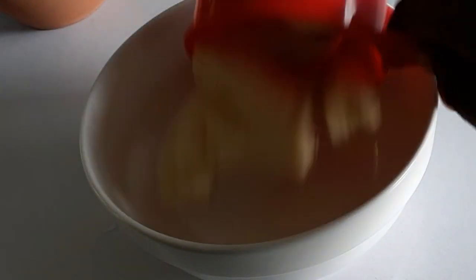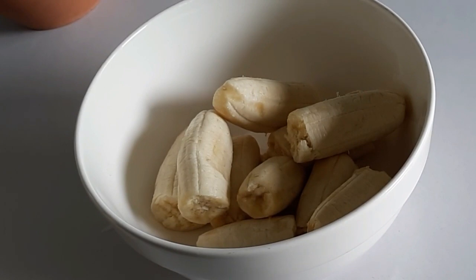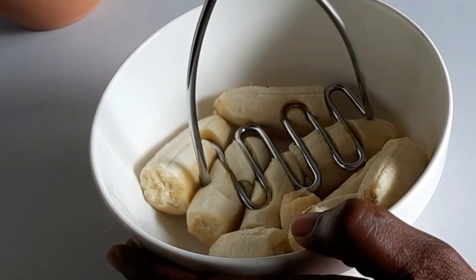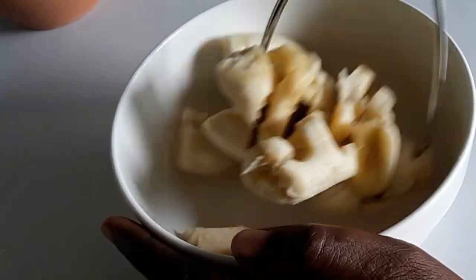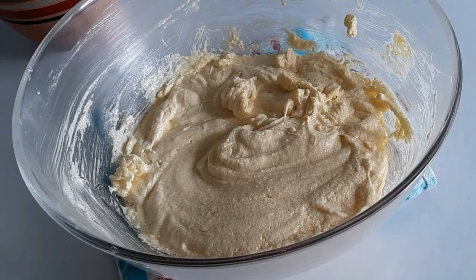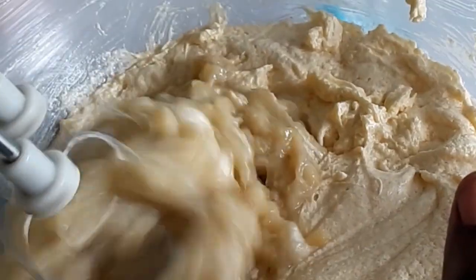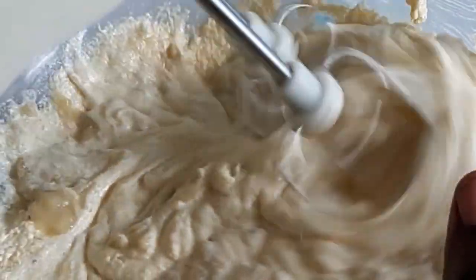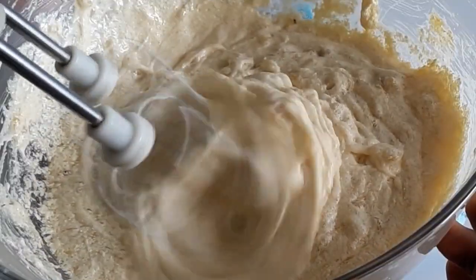The bananas — I'm eyeballing this; this should be about a cup by the time I mash it. If you want just big chunks of banana in the batter, you could thinly slice it instead. Add the mashed bananas and mix everything together.